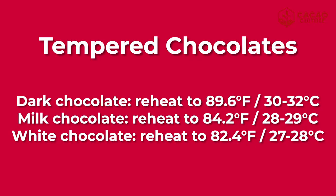These are the temperatures you need to reach to know that your chocolate is now in temper. Please note that you have to maintain the temperature for your chocolate, because if not, the chocolate will go out of temper. But don't worry — when this happens, you just need to remelt it and start all over again.